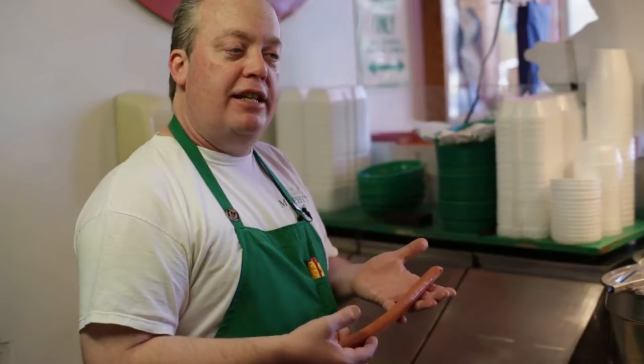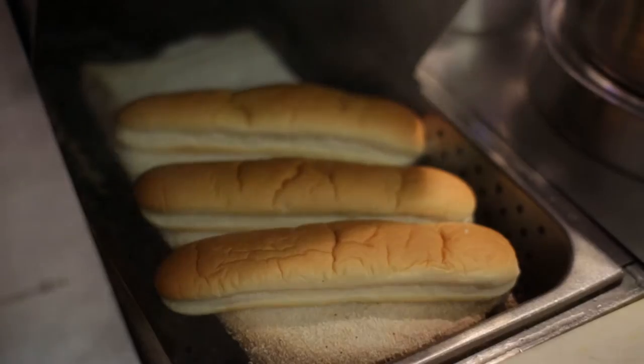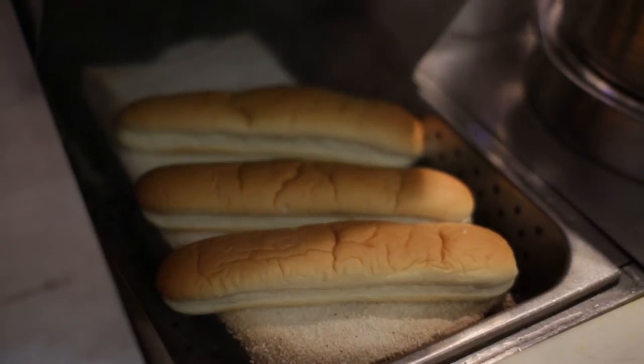I'm going to start out by setting the steamer at work and get them into the water. Throw it in there and you wait for it to get going. And we're steaming those up — a nice, soft, well-steamed hot dog.